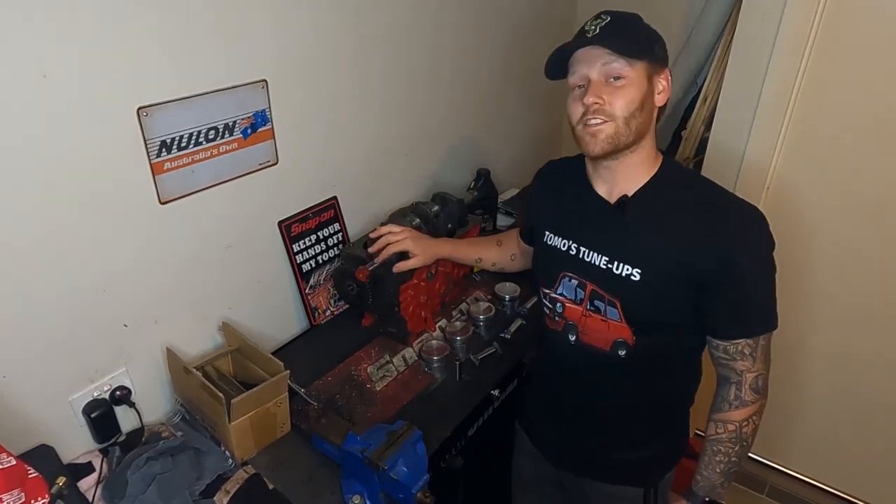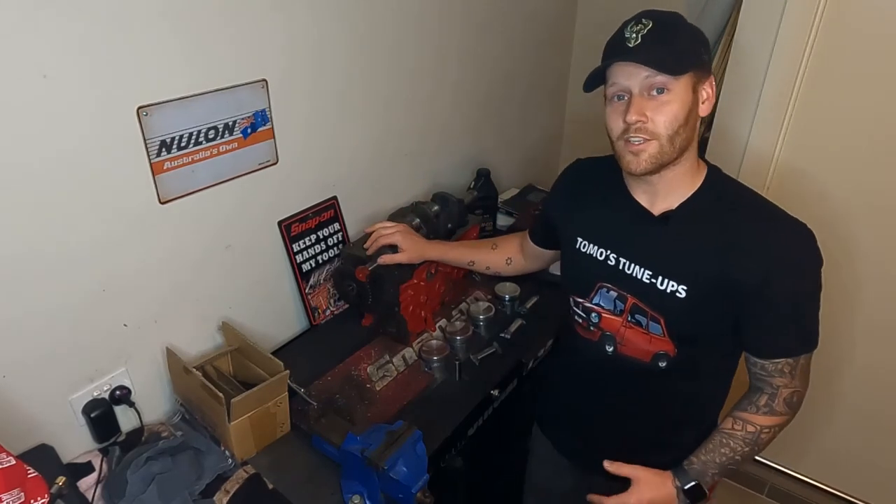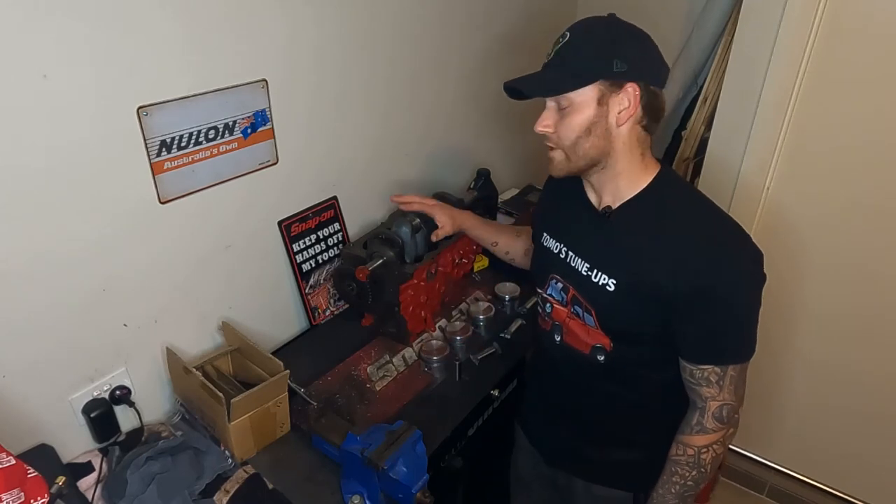G'day and welcome back to the latest episode of Tomo's Tune-Offs. This is the latest chapter on the 1275A Plus engine build. We're going to be installing the conrods along with the pistons, installing the gearbox, and installing the cylinder head along with the pushrods and the rocker arms. So let's get into it.